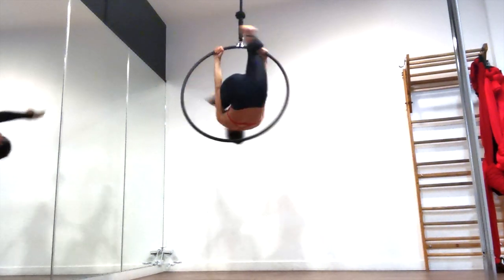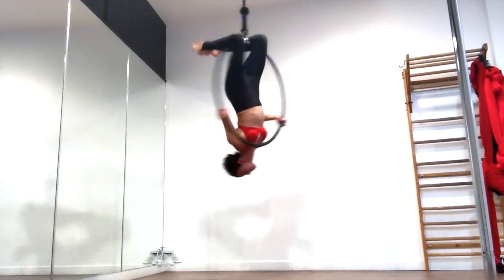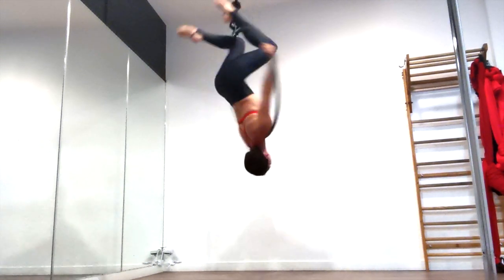Pro tip: don't forget to breathe in this one. For some reason I always want to hold my breath in this position, and if you do too don't forget to inhale occasionally — it's really going to help you out.